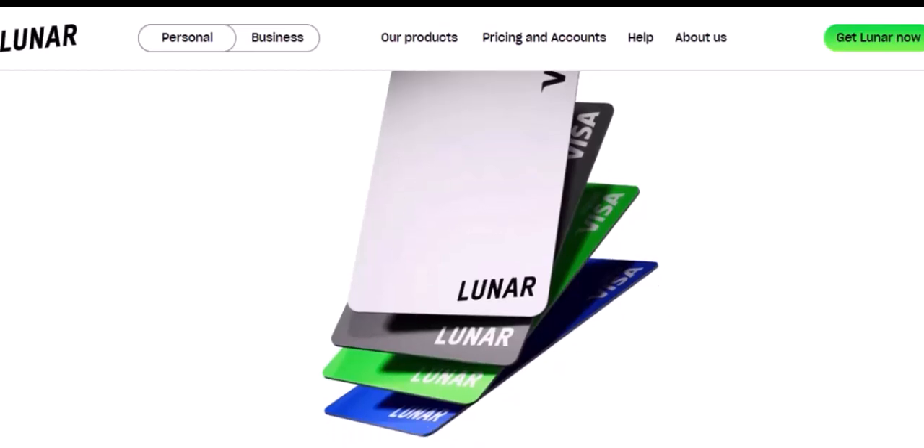Step 5: Choose a plan. Lunar offers a variety of plans to suit different needs. Carefully consider the features and fees associated with each plan before making a decision. You can always upgrade or downgrade your plan later.